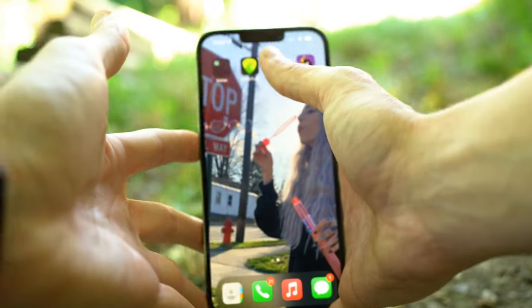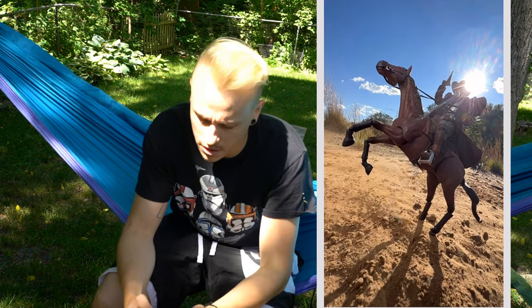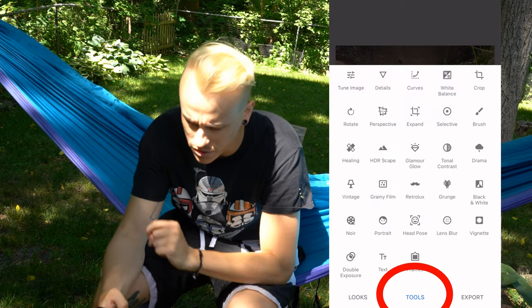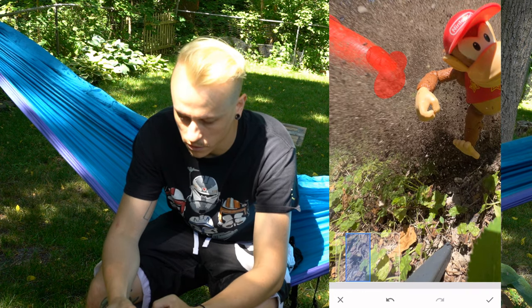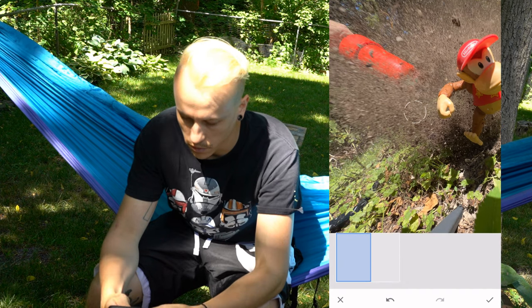The app we're going to use to edit is Snapseed. It's a great app — you can do a lot with it and it's completely free. One key feature is the ability to remove objects from the photo, like a wire or a stick. I want to edit the Diddy Kong photo first because there's a big drain blaster in the background I'd like to remove. I go to Tools, then hit the Healing button, zoom in, and start painting over the object — and it just starts removing it.